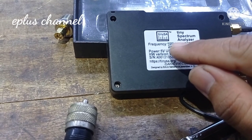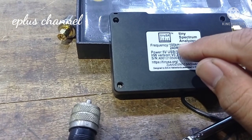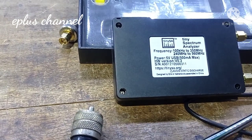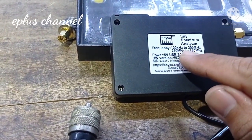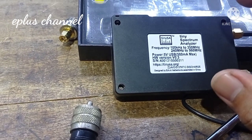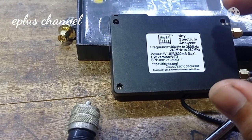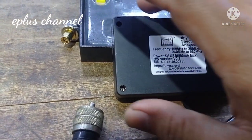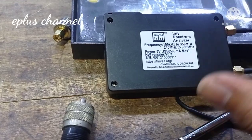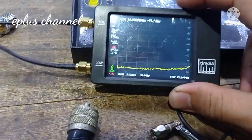Diklaim juga 240 MHz sampai 960 MHz. Untuk saya sendiri sudah membuktikan dari 100 kHz sampai 350 MHz, namun untuk yang 240 MHz sampai 960 MHz, saya belum paham apakah fiturnya harus memenuhi syarat terlebih dahulu atau update firmware-nya. Bagi teman-teman yang sudah mengetahui, boleh klik di kolom komentar ya, kita berbagi ilmu.